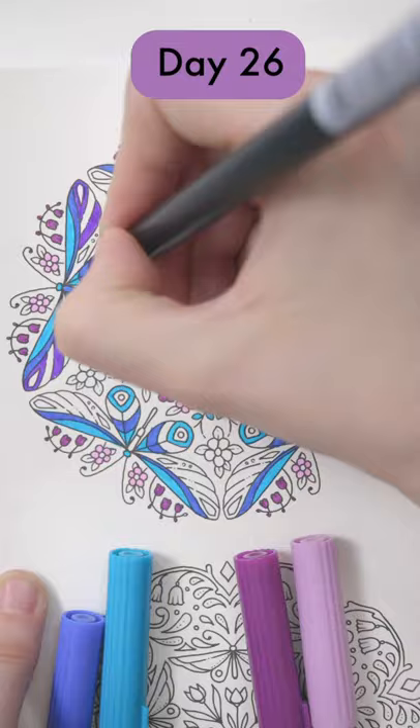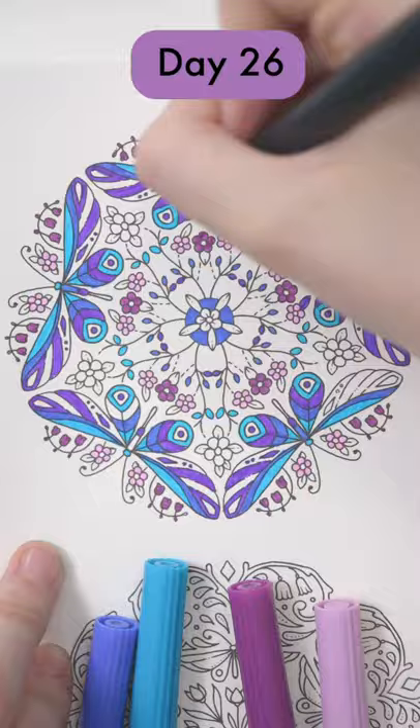Just choose one object at a time and color that same object on every section of the mandala in the same color. I often like to use pencils to add some extra shading, sometimes on the other colors or sometimes in the background. Little details like these can make a surprising difference to the end result.